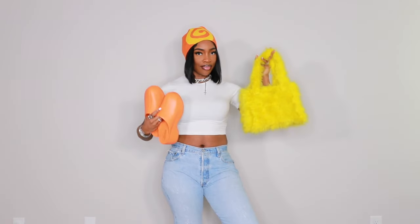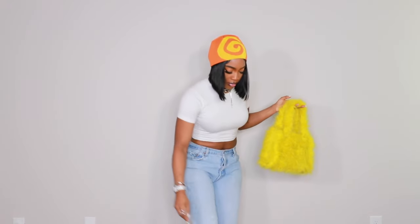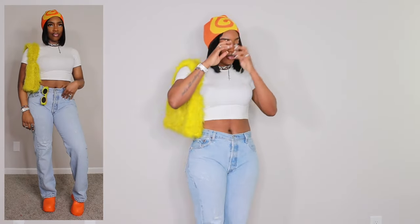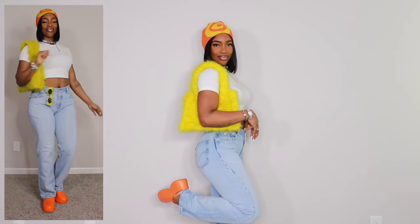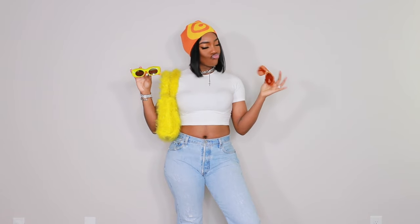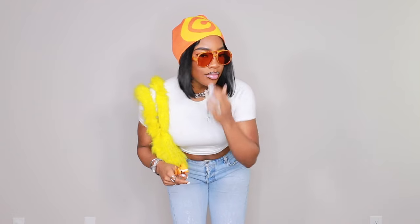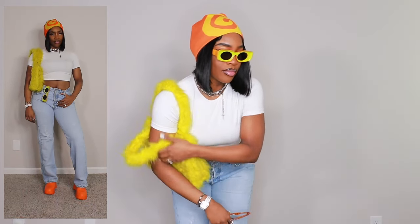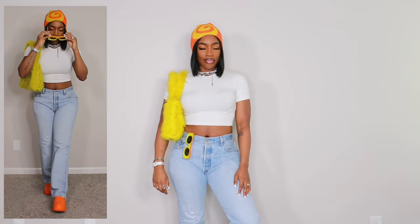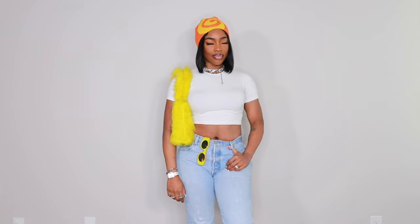The next look I'm styling completely around this beanie. This is the look that may or may not be considered heels — I have these clogs which are a little bit of a platform, but I personally wouldn't consider them heels because they're flat and very comfortable. I got the clogs from Akira and this furry bag from Urban Outfitters just to bring out the colors in the beanie. It's a very comfortable look — I would definitely wear this to a concert or just out and about. I added sunglasses from ASOS and Urban Outfitters for that extra touch.